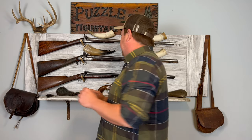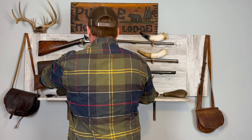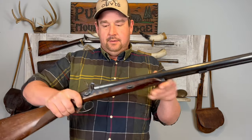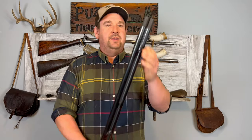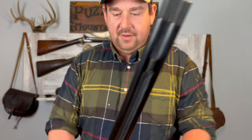Hi everyone, Finn and Flask here. Today I'm going to give you a formal introduction to my first muzzle-loading shotgun. It's this one right here. It's a Pedersoli — a pretty nice shotgun. It's actually choked; you can see it has screw-in choke tubes and we'll talk about this some more.